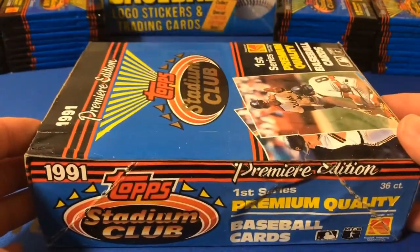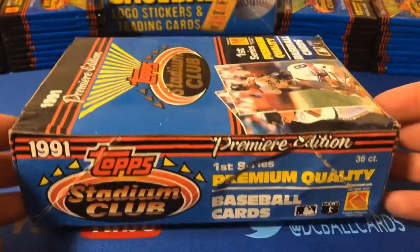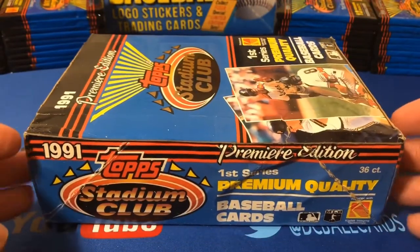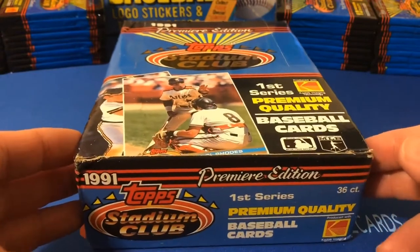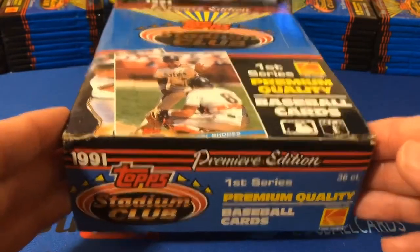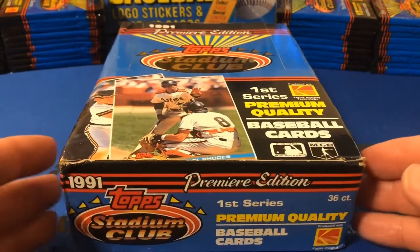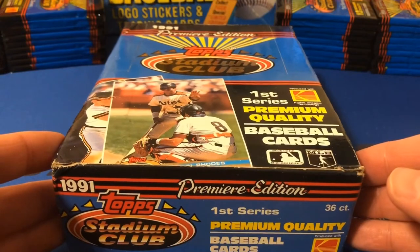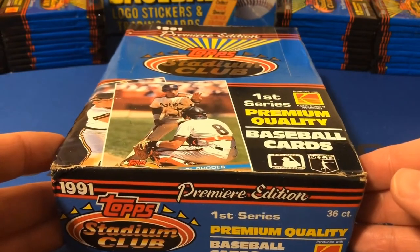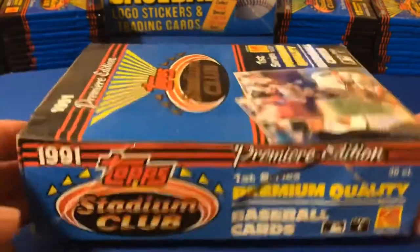A little bit about 1991 Stadium Club, which is a card set I can very much remember fondly. It was a very, very hot set back in the day. This is a 600-card set that marked Topps' first truly premium-quality set, which was really their answer to Upper Deck. The set was issued in two separate series of 300 cards each. This is Series 1.